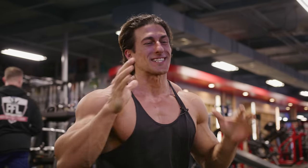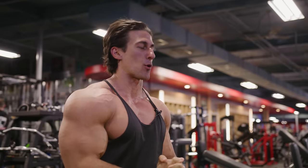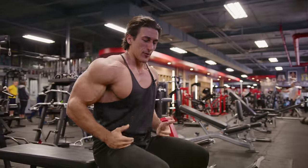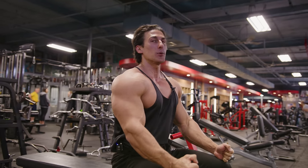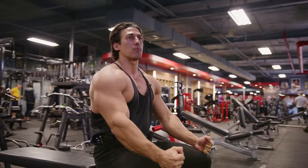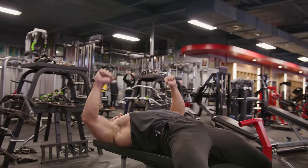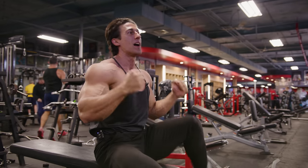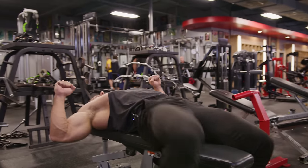For those of you that are curious, the best way to get the dumbbells up on a seated bench press: rest both dumbbells on the edge of your knee — further out on your leg, not closer to your groin. Slowly sit back and bring your knees up, using the momentum to get them into position. You can also do one knee at a time, but I like to just sit back, bring my knees up, and we're here.